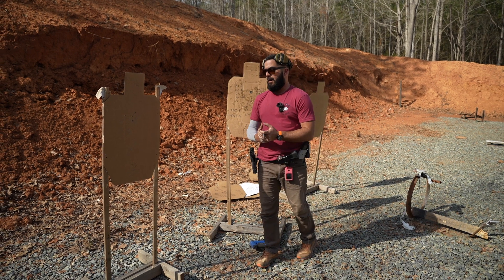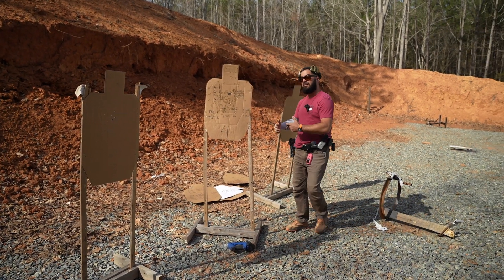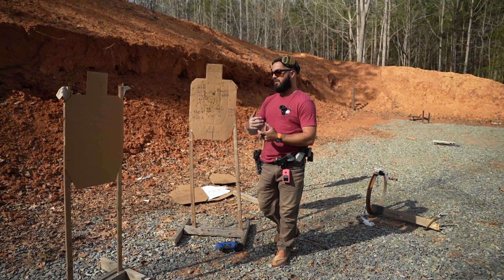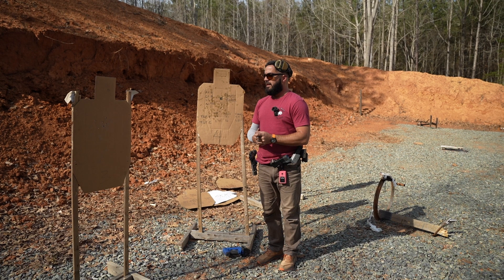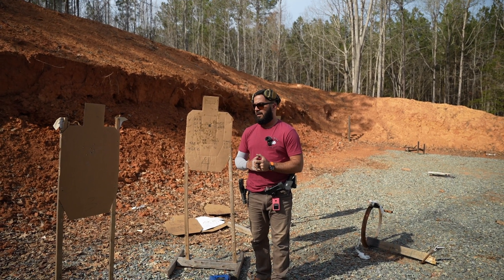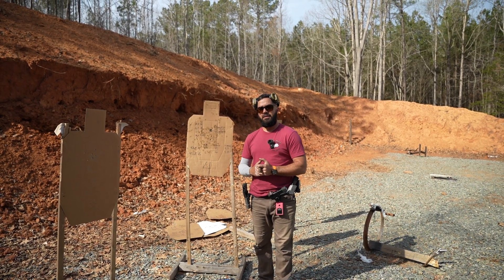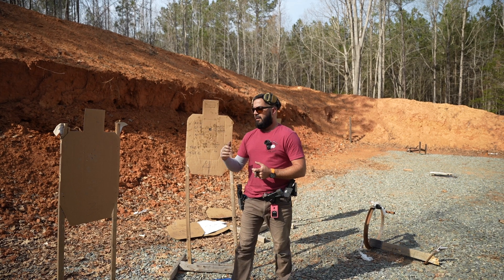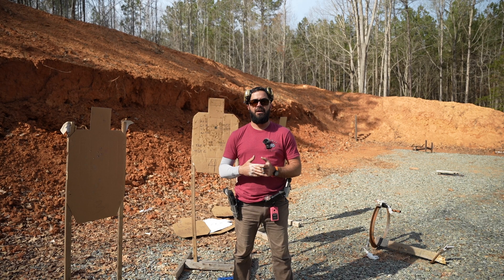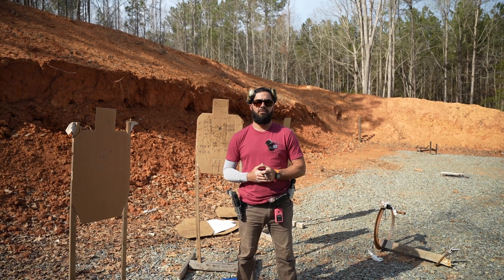There will be times when you need to slow down, and there will be times when you need to speed up and check what that speed actually feels like, so you become comfortable with it. But if you're measuring your actual level of performance, score it with hit factor scoring — I think you guys would be a lot better off. Again, that was hit factor scoring. Nick with Velox Training Group. If you guys have any questions, go ahead and drop them in the comments below or shoot me an email at info@VeloxTrainingGroup.com.